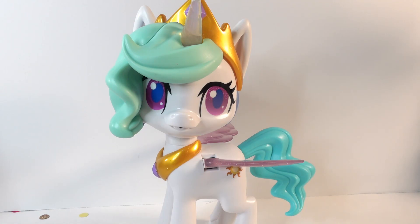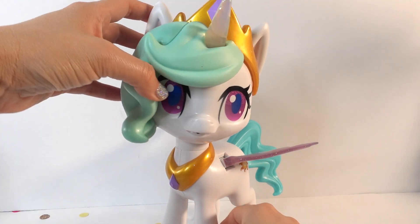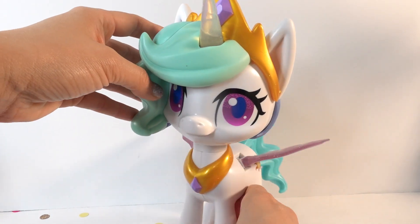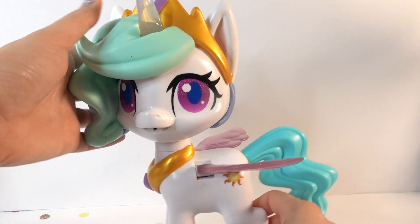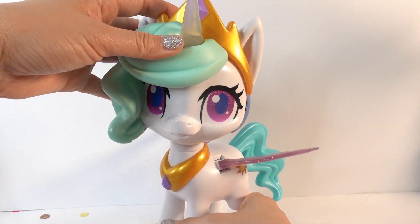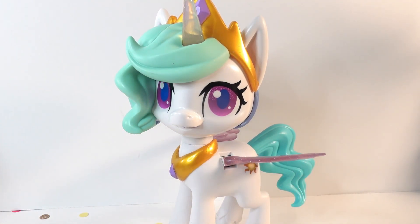So what do you think of the Magical Kiss Unicorn featuring Princess Celestia? I was kind of hoping she would do a little bit more — maybe say a few phrases or sing a longer song, or make a few more movements. But I think she is a really nice size. This is a very big size and perfect for display. So if you want to just display a Princess Celestia in your room, then this is a really good figure to get. If you like Princess Celestia, give this video a big thumbs up, and I'll see you next time. Bye!